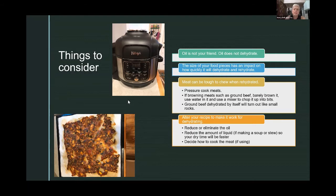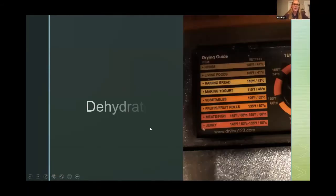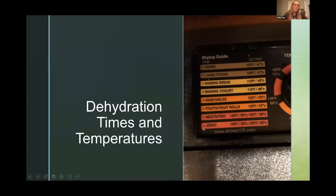Someone is asking: does butter do the same thing as cooking oil? Yes — don't use butter either. Don't use anything that's oil-based, because it's just not going to dehydrate. Cheese also does not dehydrate — if you put cheese in a dehydrator, it's just going to melt and make a terrible mess. It's a different ballgame with freeze-drying though — you can freeze-dry cheese, but you can't freeze-dry oil either.